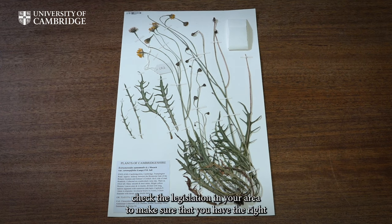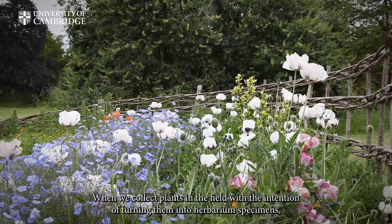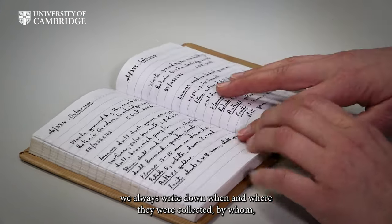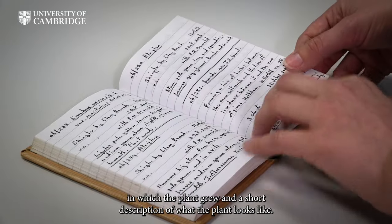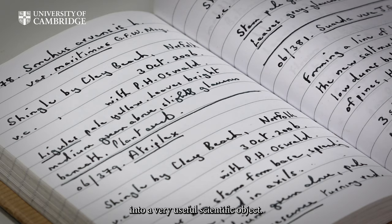Before collecting any plants, check the legislation in your area to make sure that you have the right permissions and are not breaking any laws. When we collect plants in the field with the intention of turning them into herbarium specimens, we always write down when and where they were collected, by whom, and we give them a unique collection number. We also write observations about the type of habitat in which the plant grew and a short description of what the plant looks like. This collection information is what turns a pressed plant into a very useful scientific object.